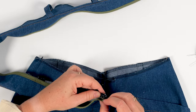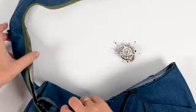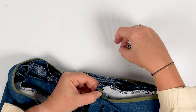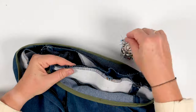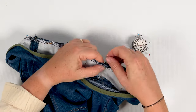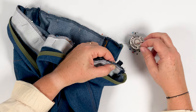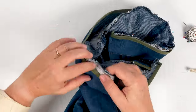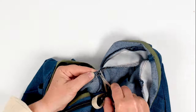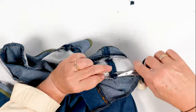Align the outer waistband right sides together along the top of the pants or shorts. Start at one end to align with the fly, then continue aligning according to the markings. Pin the outer waistband to the top of the garment as you go. There may be a little ease — a little excess material — as the interfaced waistband may have contracted slightly. Good pinning with lots of pins is all that's needed to reduce any gaps. Stitch at 1cm without catching the inner waistband in the seam. Once stitched, carefully trim any excess thickness in the seam allowances, then lay the seam allowances towards the waistband and press flat.